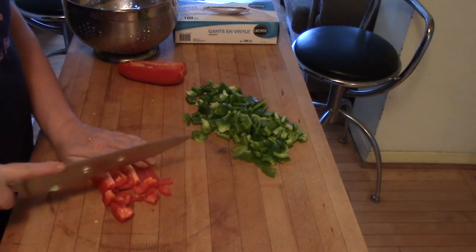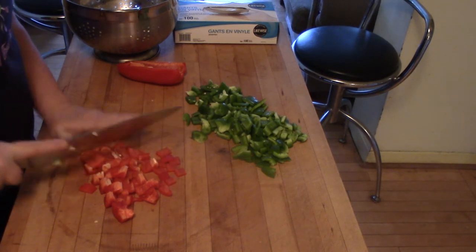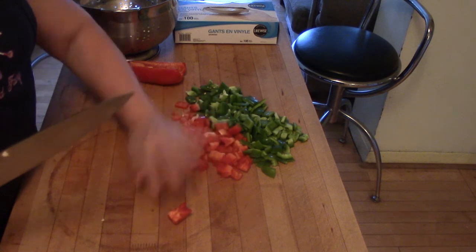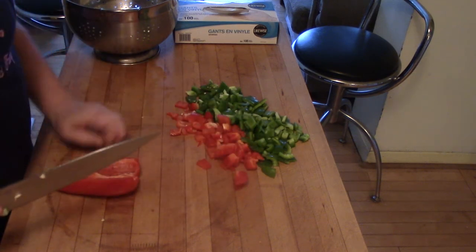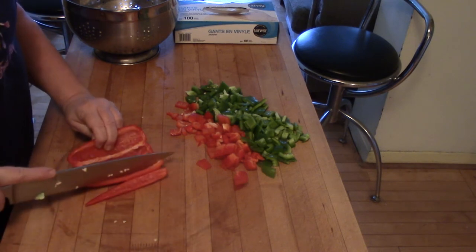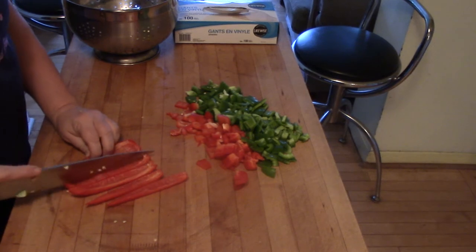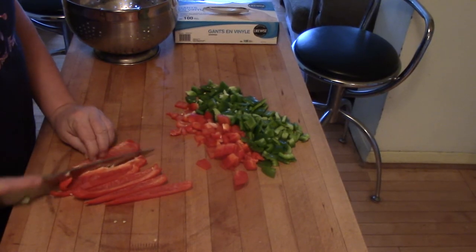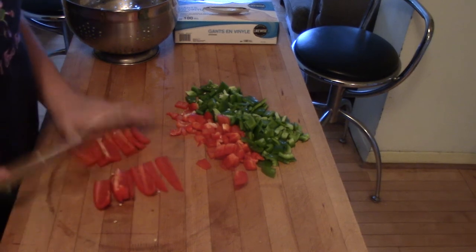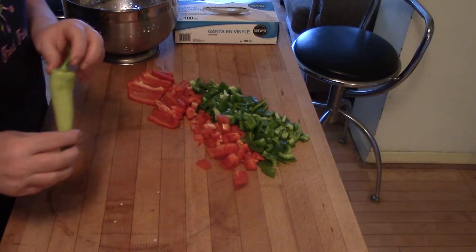There you go — a pretty easy set of pepper strips. Now if you just wanted pepper sticks, like if you're making a recipe that called for matchstick peppers as opposed to diced peppers, you could just go like this. Some Chinese recipes call for matchstick peppers, so those are nice and long. And if that's too long for your recipe, you could just cut them shorter.